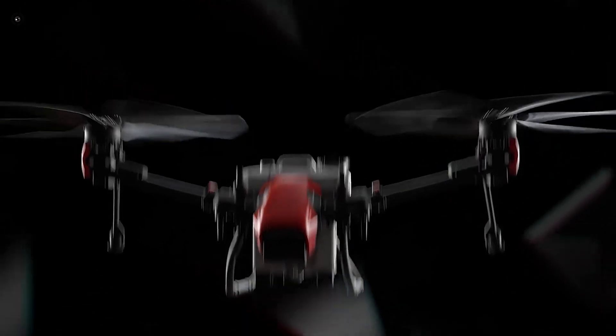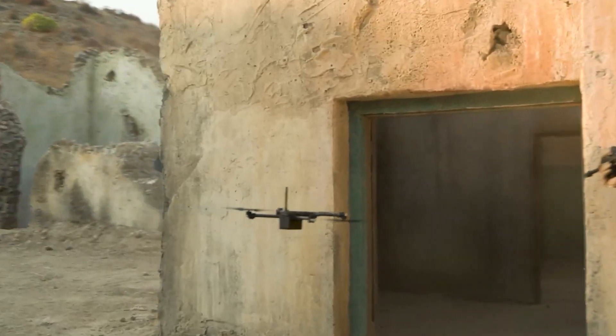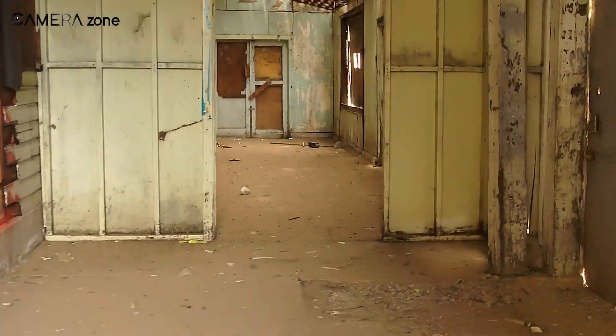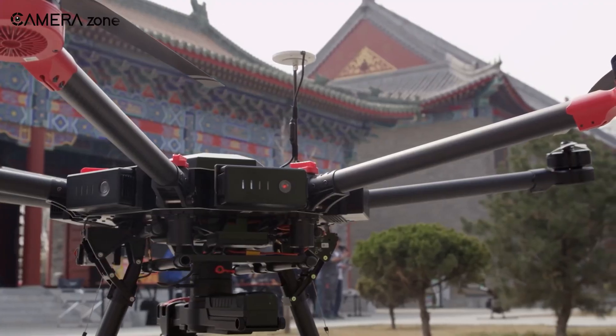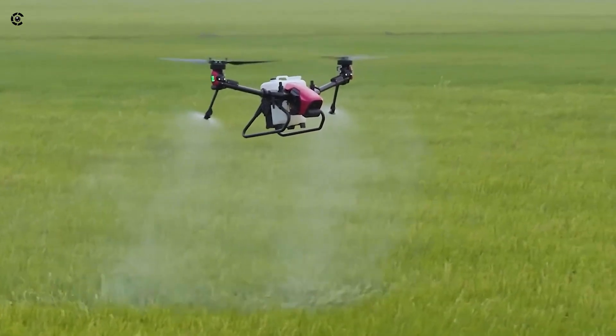That was all about the top 5 best industrial drones just for you. Thanks for watching. If you found this video helpful, please give it a thumbs up, share it with your friends, and let us know your thoughts in the comments section below. Subscribe to our channel and hit the bell icon if you want to see more videos like this on your feed.